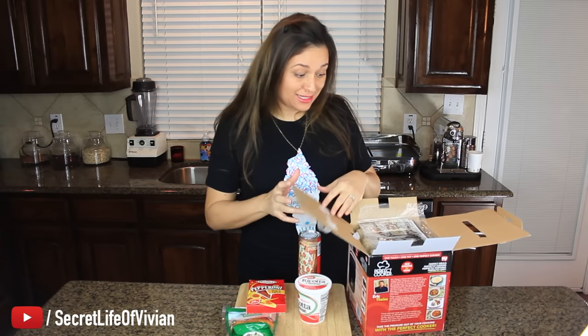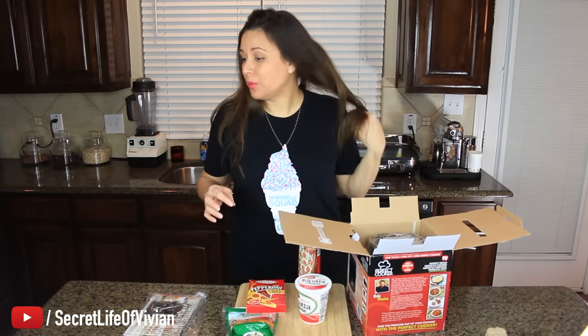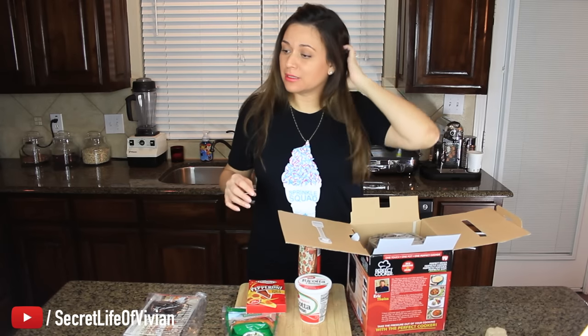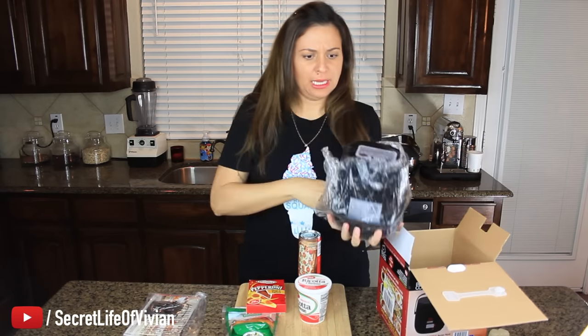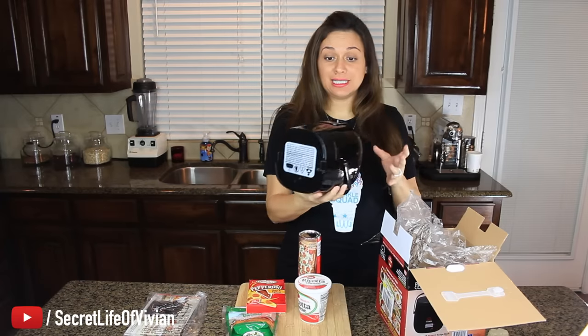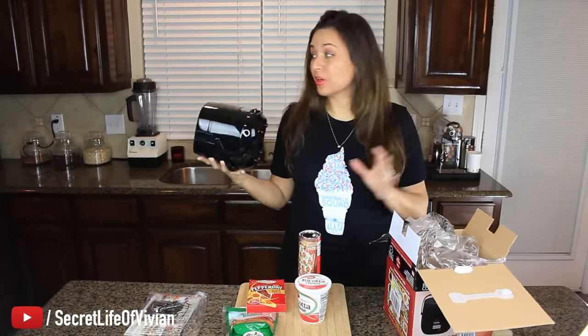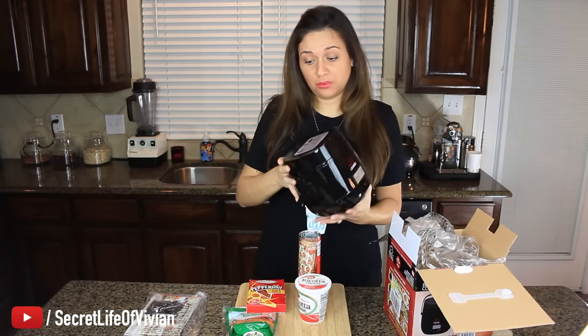It makes all kinds of things — that's why I'm excited. Because it makes rice, it won't take up a lot of space in your kitchen. Oh my goodness, it's tiny. It's itty bitty. Look how little it is! I hope this works because my rice cooker is a giant one and it's back there. So this would be cool.